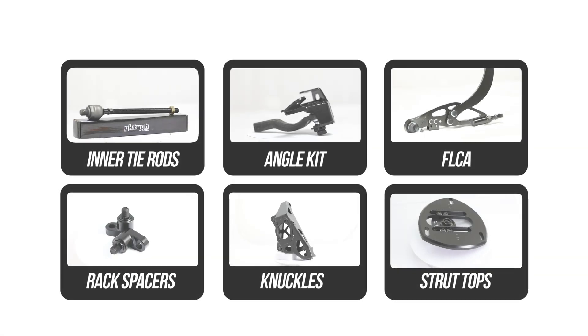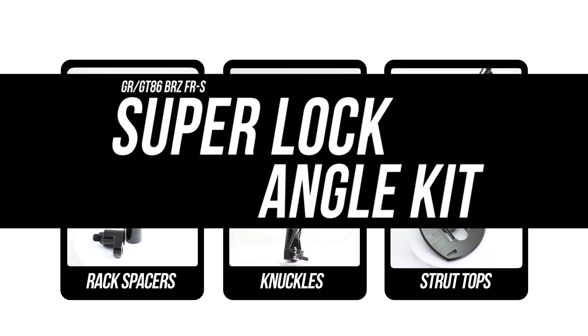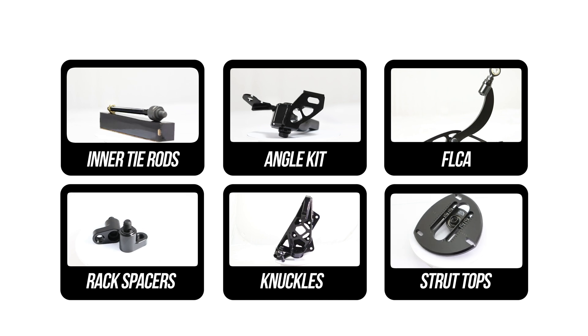Yes, for the soldiers that have stuck with us through thick and thin, this is the last installment of the kinda-sorta, probably maybe keep it on the DL, but not really kinda-sorta Superlock angle kit series. Which sucks, because I can't believe it's over already.